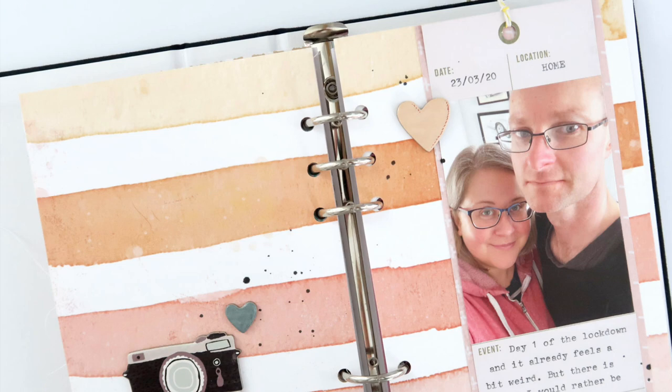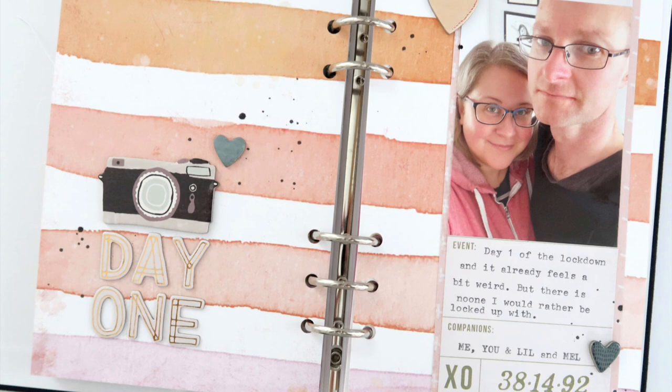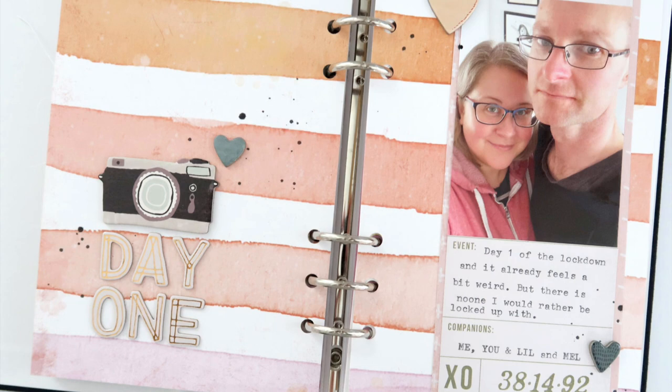That is my whole page — you can see I didn't speed this video up much, pretty much real time. Super simple page and I really love how it turned out. If you enjoyed this video please give it a thumbs up and don't forget to subscribe to my channel if you haven't already. If you want to keep watching there are a couple more videos on screen, otherwise I'll see you next time — bye guys!